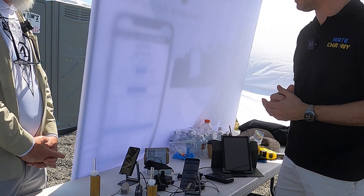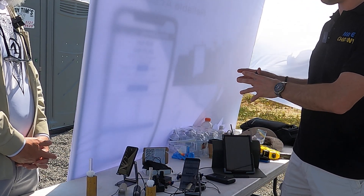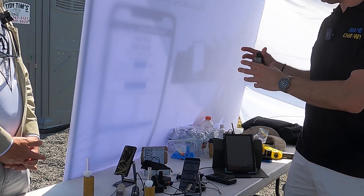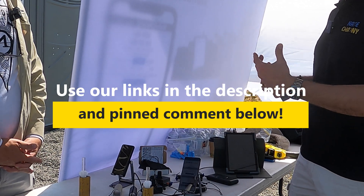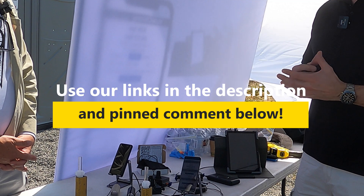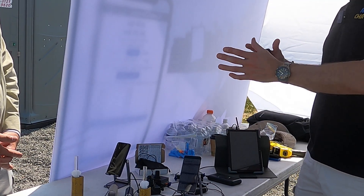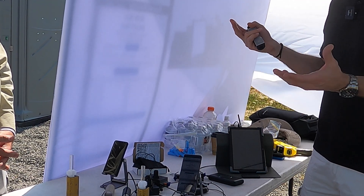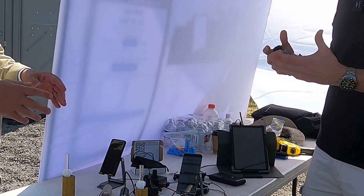In terms of accuracy, we have a set of master chronographs certified by the National Measurements Institute, and every single Nate Crony is calibrated from those masters. We get around one foot per second variance at a thousand feet per second — far in excess of most commercial chronographs, which are normally plus or minus four to five feet per second at a thousand, so eight feet per second total — which for bench-rest shooters is a lot.